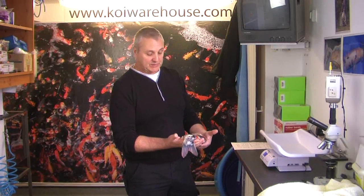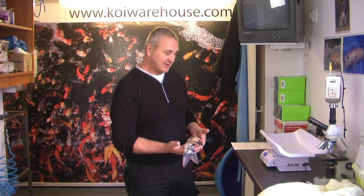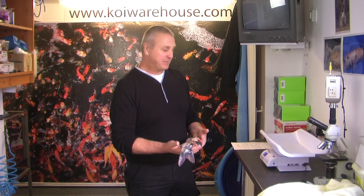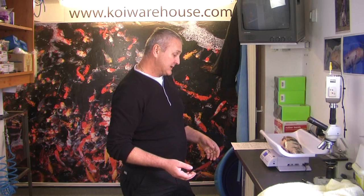As we said before, it's very important to weigh a fish. You can do this, especially on a small koi like this, on some kitchen scales if your wife will let you. But other than that you can buy a cheap set of scales like these — they're about 60 or 70 pounds. The fish weighs 900 grams, so we can then calculate the dose of antibiotics we actually need.